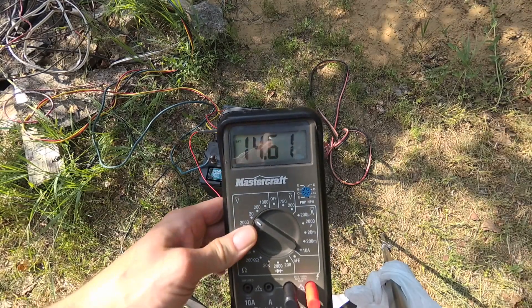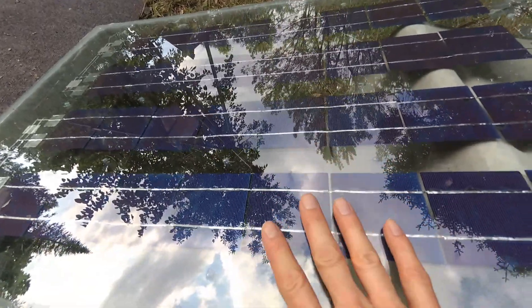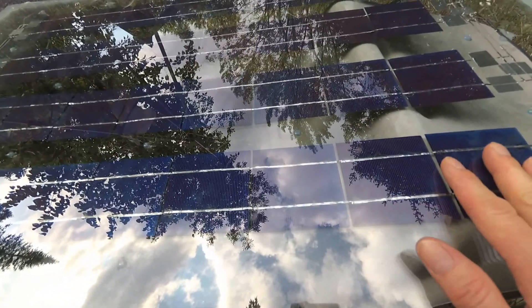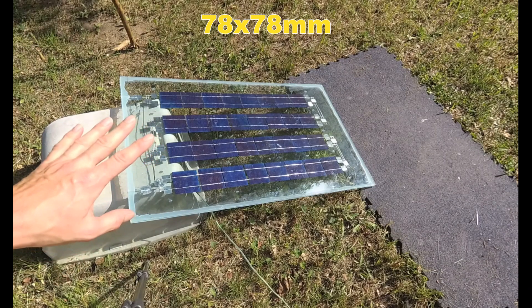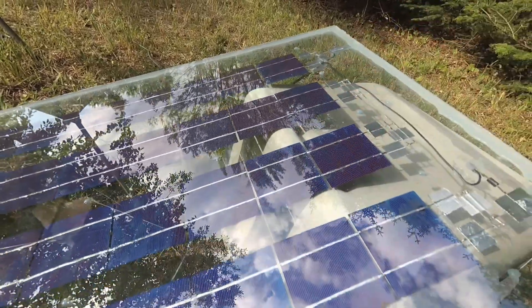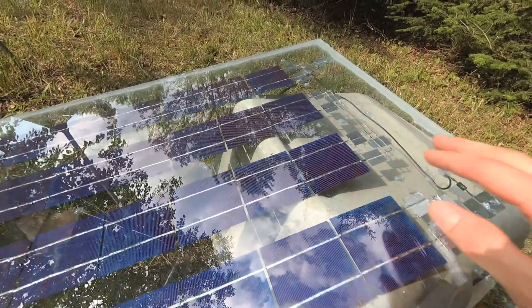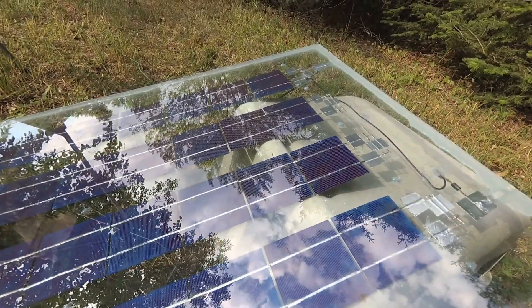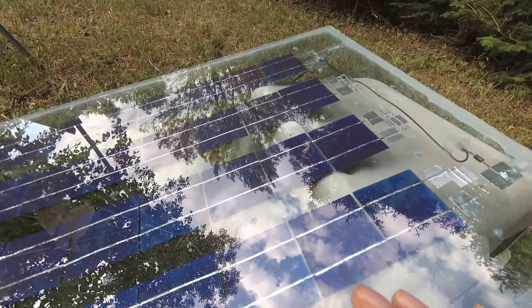The water pump only comes on once in a while when I'm watering the garden. So I basically built the same kind of panels that I did years ago, but I had to tab these cells — they were not tabbed. A lot of the places you're going to buy cells from, it'll be in millimeters. These are 78 millimeters. I found when I first started tabbing these without doing this little trick that I've been doing, it was very hard to tab. It may have been the cheap tabbing wire that I bought.